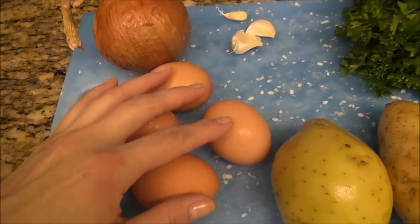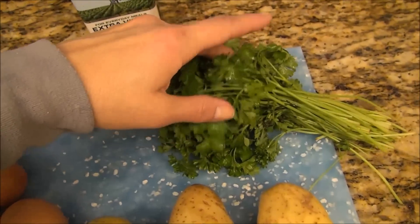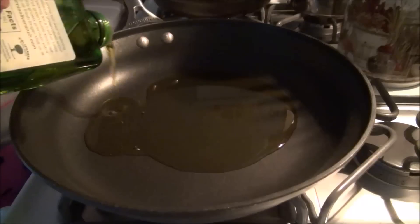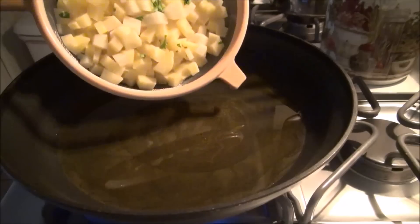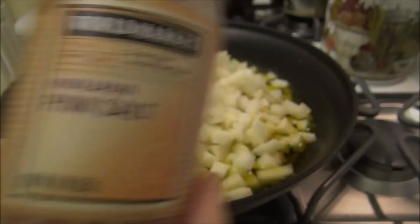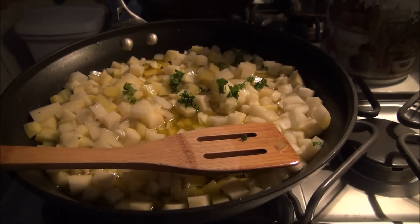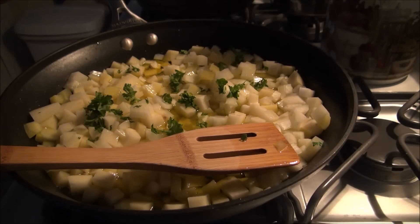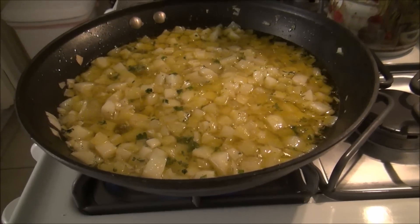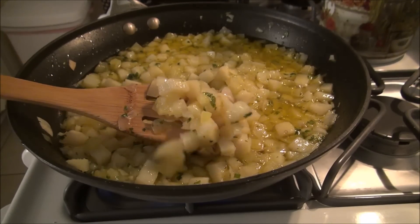Potatoes, eggs, onion, garlic cloves, parsley, olive oil. Water well, salt, sugar, lime, and salt. So let's try it.